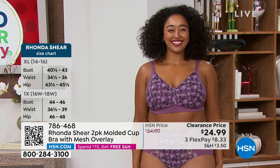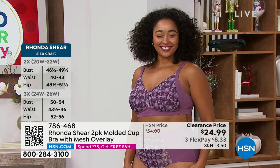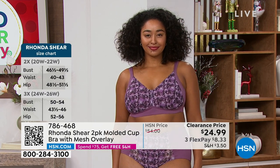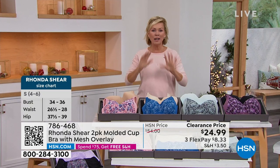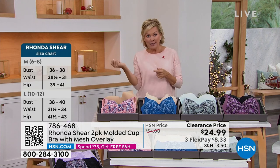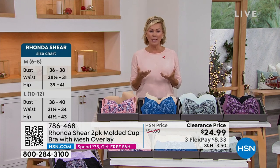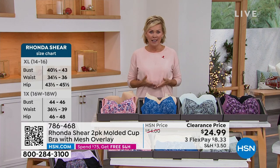It's $24.99 for two bras — that's $12.50 each. This is a lot of bra for $12, more than half price. What a time to treat yourself. I encourage you to go through your lingerie drawer a couple times a year — get rid of bras you're not wearing, ones missing parts or that don't fit anymore.